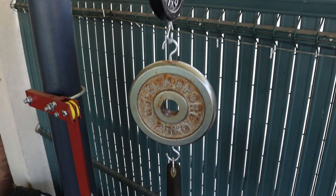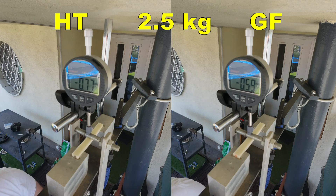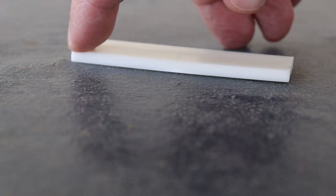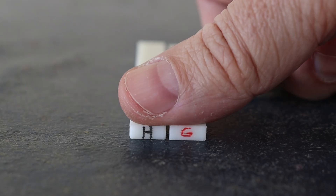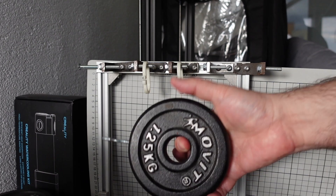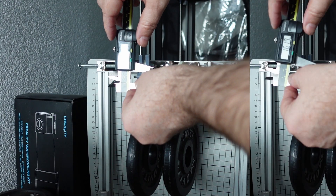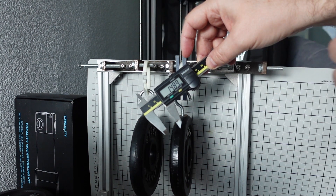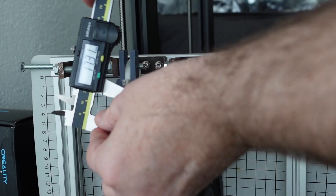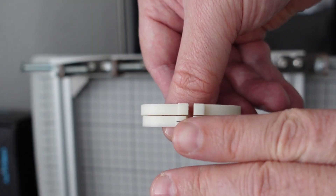3-point bending test: I place loads one by one and measure deformation after 1, 30, and 60 seconds. Under 2.5 kg and then 10 kg loads, after the test I can see a permanent deformation on the HT version, while the glass fiber is completely straight. The creep test measures deformation under constant load: 1.25 kg then 2.5 kg. Initial deformation is 16.19 mm on HT and 14.89 mm on glass fiber. After 5 days, HT shows 17.31 mm and glass fiber 15.42 mm. After removing the load, more permanent deformation remains on the HT version.